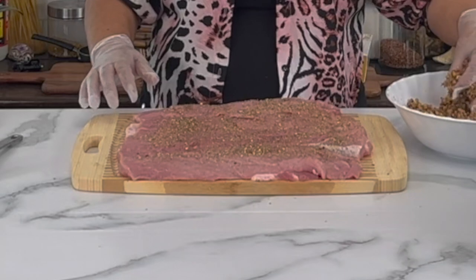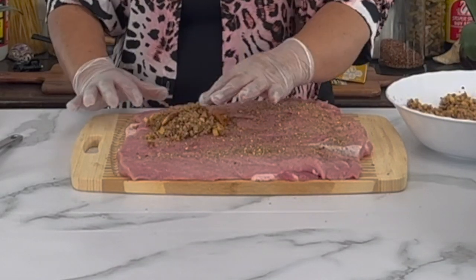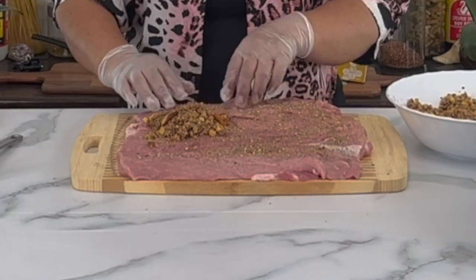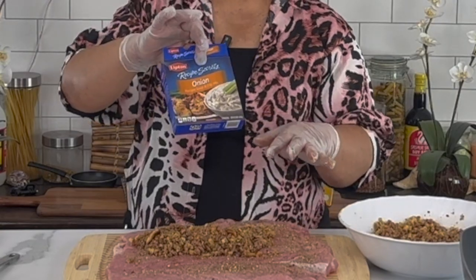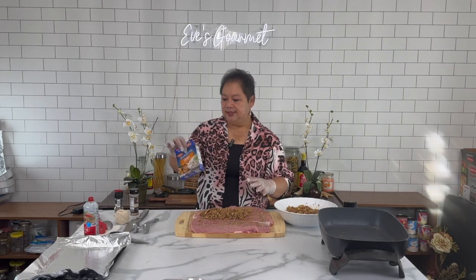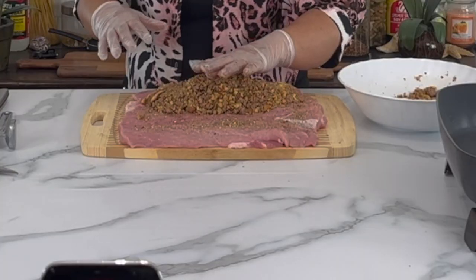I have gloves on, and I put the stuffing in the middle. I did not put any salt at all, because the chicken stuffing and the onion sauce are loaded with salt already. My sausage is also loaded with salt, so I think I have enough salt for the whole pork loin.